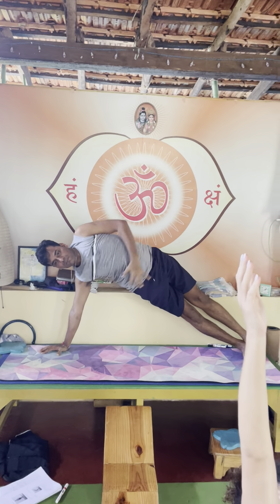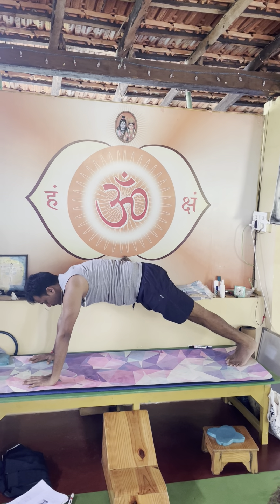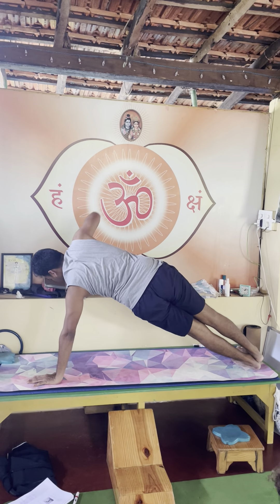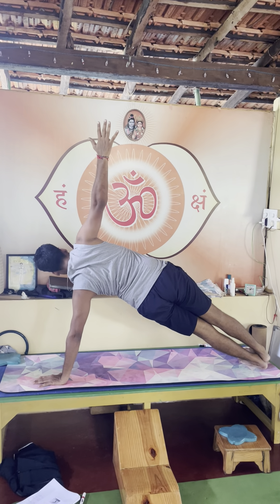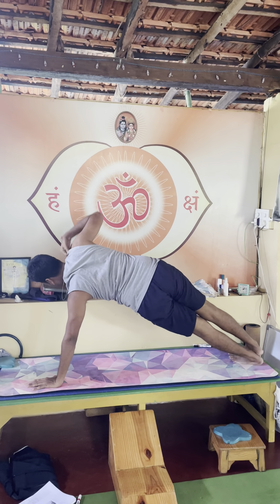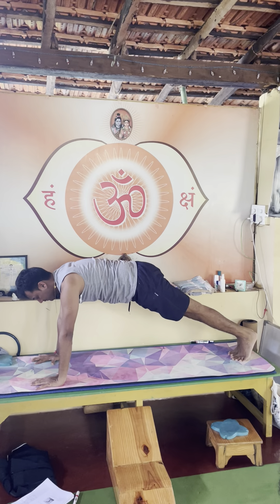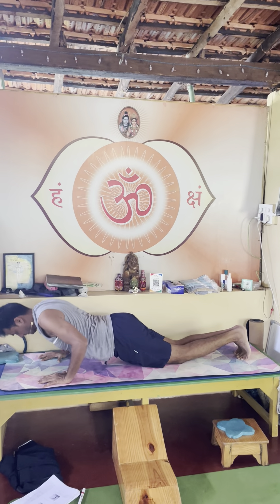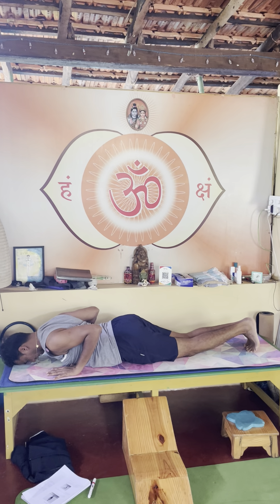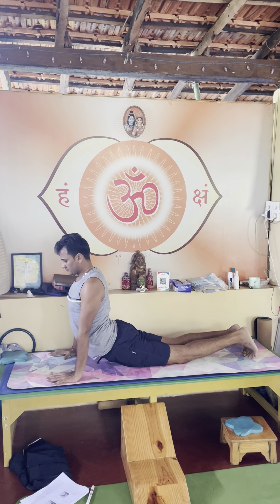Any variation you can do, coming back. Inhale again, exhale, inhale opposite arm. Exhale down, inhale again. Exhale knee, chest and forehead down, overhead down, cobra — Bhujangasana — inhale.